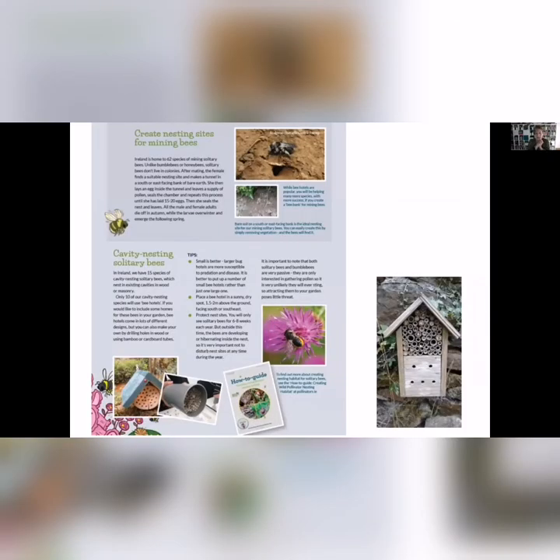You can also create nesting sites. In terms of shelter for our bees, we have 62 species of mining bees who just need bare soil on a south or east-facing bank. So if you have a larger garden, you might want to expose soil there. For cavity-nesting solitary bees, we do hear a lot about people building bug hotels and massive structures that can look very cool, but we don't actually recommend those because they're more likely to suffer from parasites, disease, or predators. It's much better to put up a few small bee nest boxes around your garden.